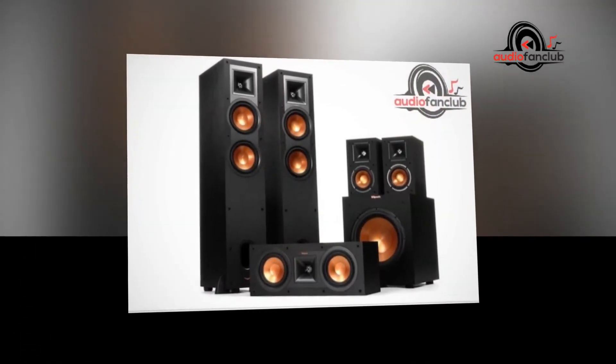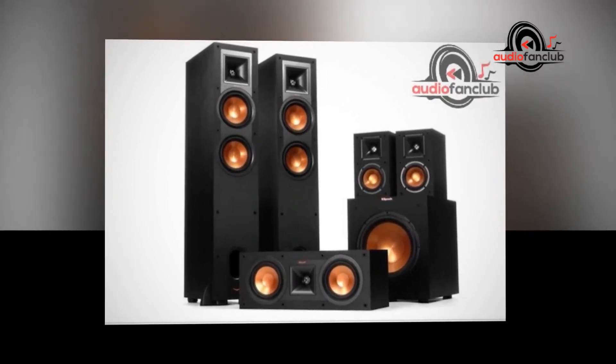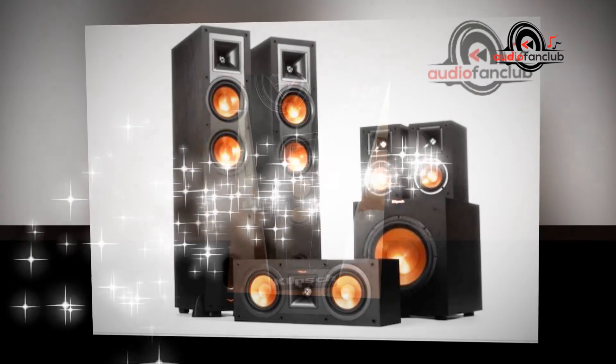The Reference R-24F series floor-standing speaker can fill a small to medium-sized space with unparalleled sound. This smaller cabinet houses dual copper woofers and a horn-loaded tweeter to deliver exceptional performance without using too much floor space.